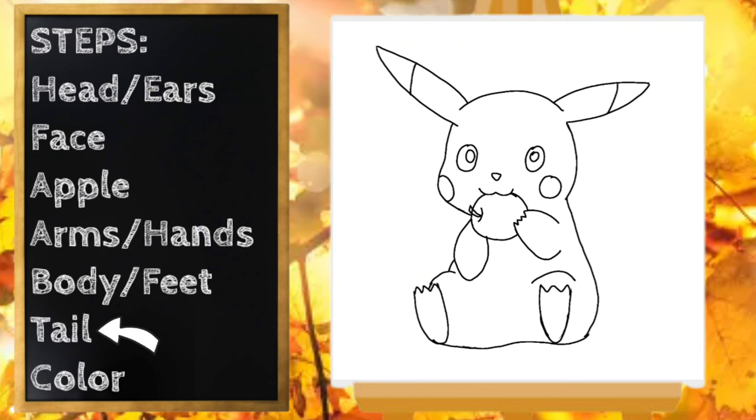Last step to our drawing — let's draw Pikachu's tail. I'm going to start right up here near the side of his head and draw a line going straight out, angled up a little bit. Then I'm going to draw a line coming down that's angled inwards just a little bit. Then over, down, over, down, over — one more — and connect. It almost looks like stairs.